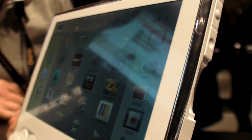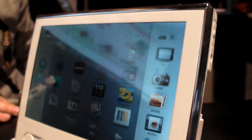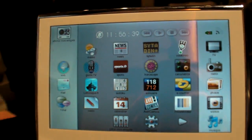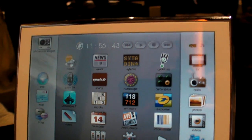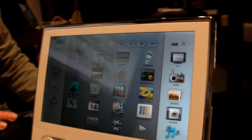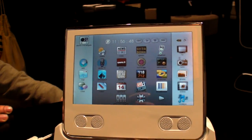How big is the screen? It's 7 inches — a 7-inch tablet. Pretty nice color, it's a good screen. High resolution. What's the resolution? 800 by 480.